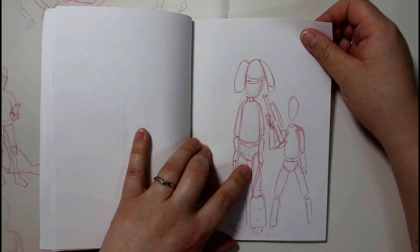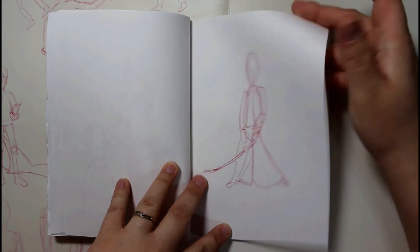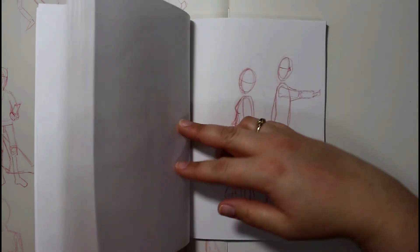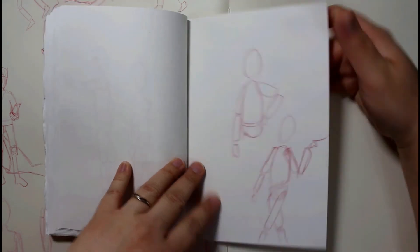It's from quickposes.com, I think, where I got some of this stuff from. But there are just weird pictures in here — I was just trying to finish up the sketchbook and they didn't turn out very well. Not very well at all.